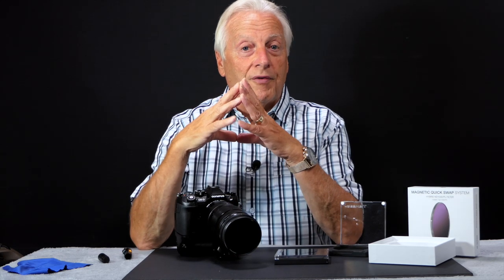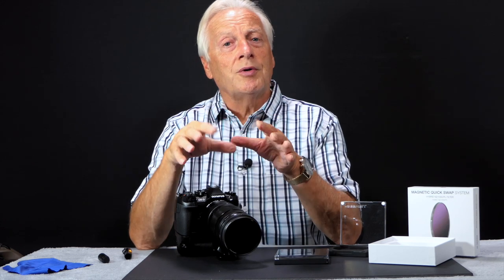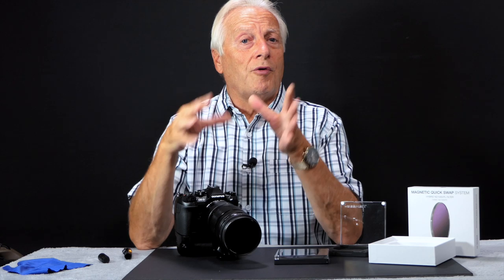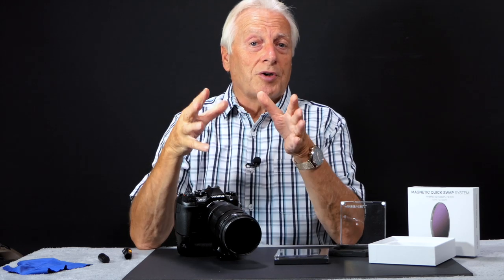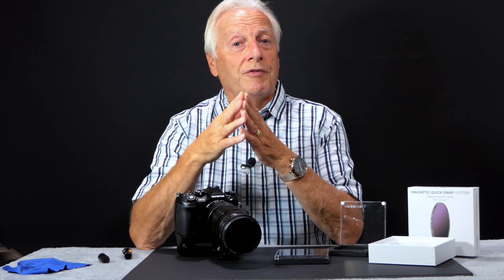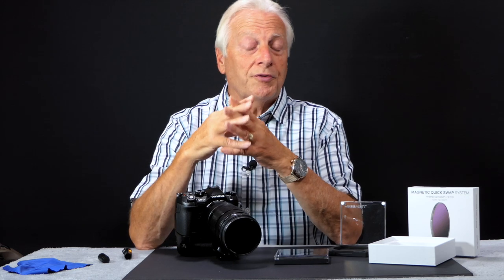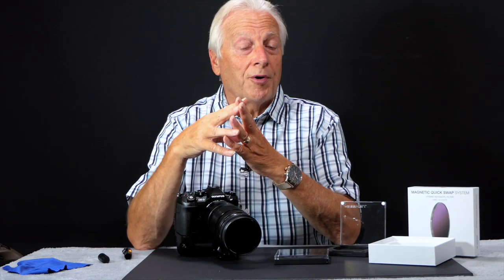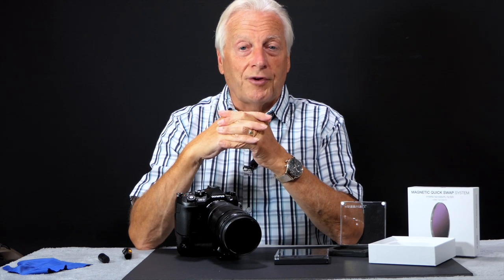So there we are — a very quick overview of this new magnetic quick swap system. I'll put a link in my video description below to the official trailer for this new product from the Freewell website. I'll also put the links to the Amazon website where this will be available from the 20th of August 2019. Thanks very much for watching, thanks very much to Freewell for allowing me to showcase their new product, and I hope to see you all in my next video. Goodbye for now.